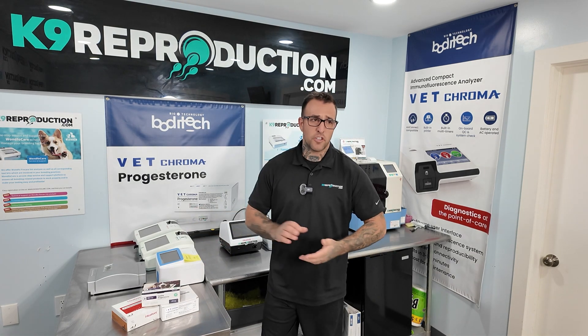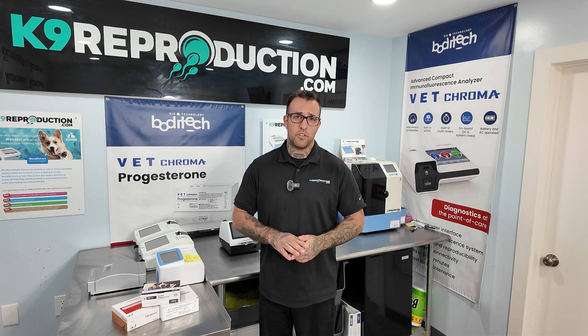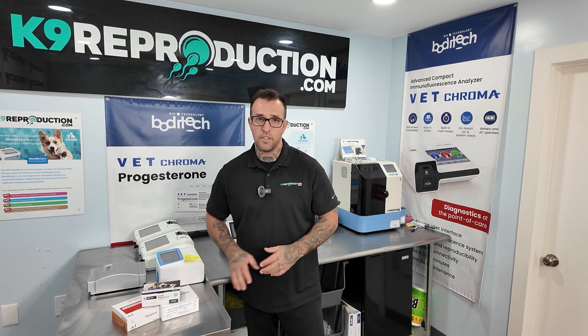Functionally, Heel Vet, Wanfo, and Vet Chroma are all very good at the jobs they're doing in canine progesterone, and I would highly recommend any of these three, honestly.